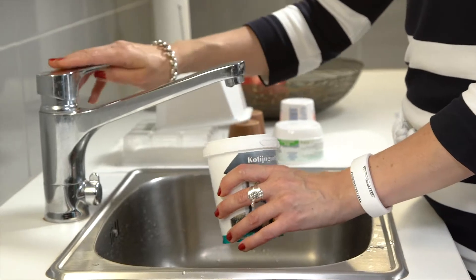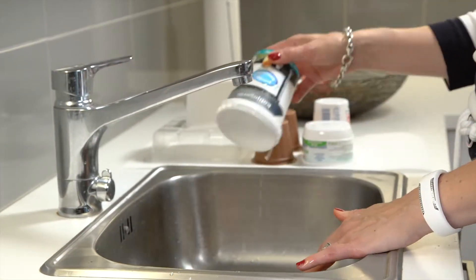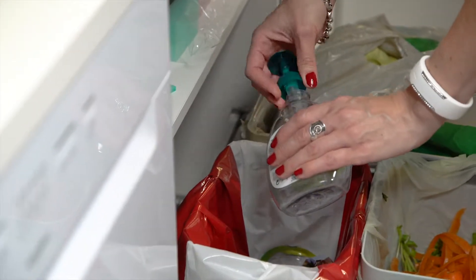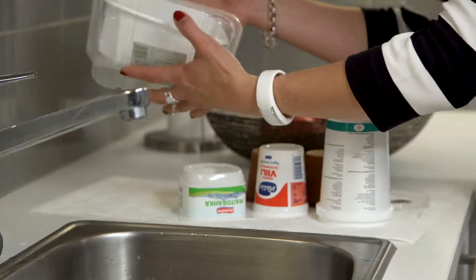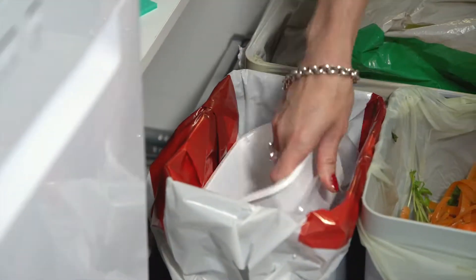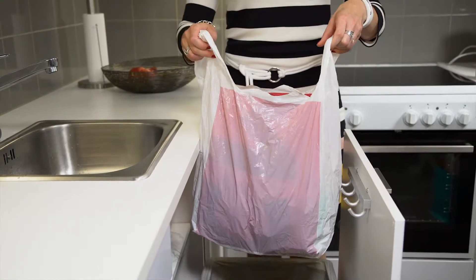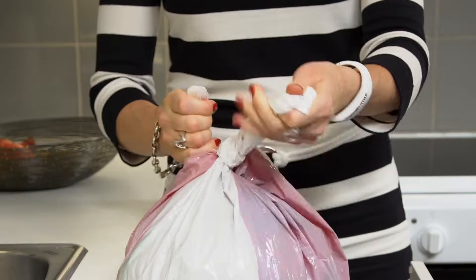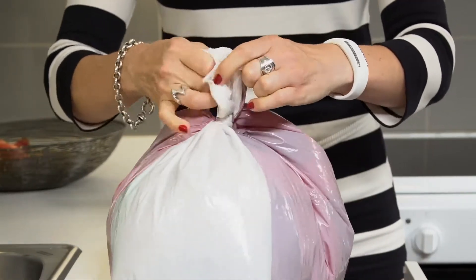Rinse or wipe empty plastic packages if necessary. Odor-free is clean enough. Caps, lids and plastic pumps should be kept separate. Put the plastic packages in a plastic bag — don't cram the bag too full. A good rule of thumb is to leave a third of the bag empty. Be sure to close the bag carefully.